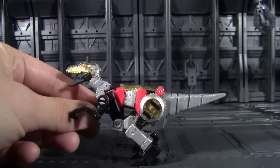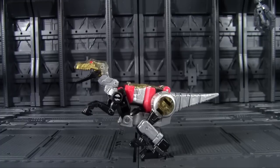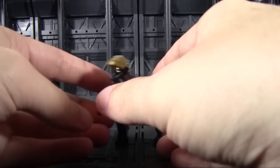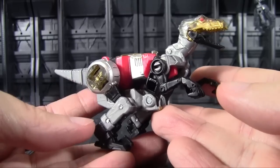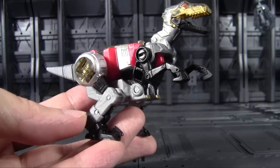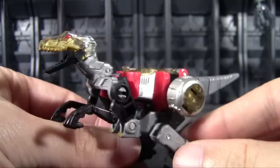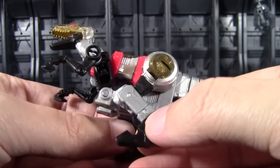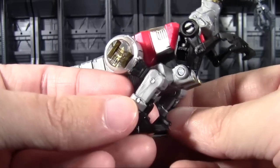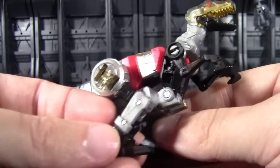She's done up in the traditional Dinobot colors: silver plastic with some red forming her core and black here and there, looking very nice and very much as part of the team. She is, of course, a Velociraptor — very popular after Jurassic Park and a popular choice for becoming a brand new Dinobot. It makes sense not only for her size, but also gender wise, keeping her a little bit slim with some feminine proportions in her robot mode, which we will see in a minute.